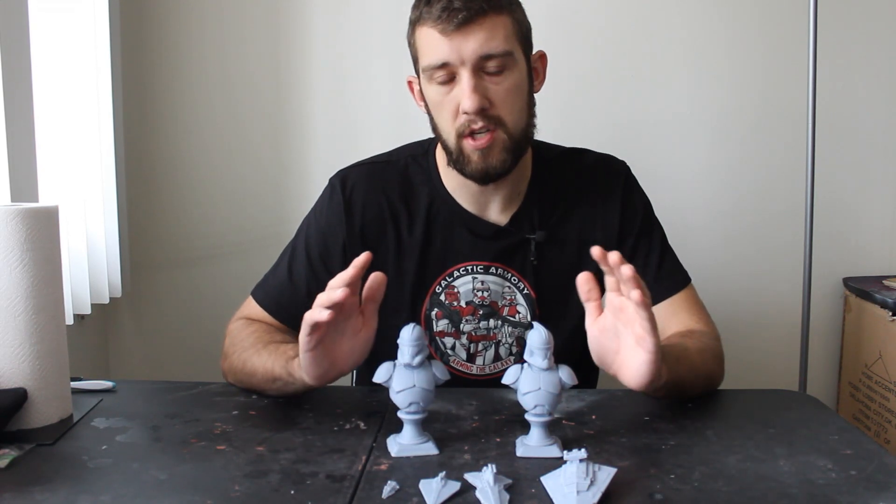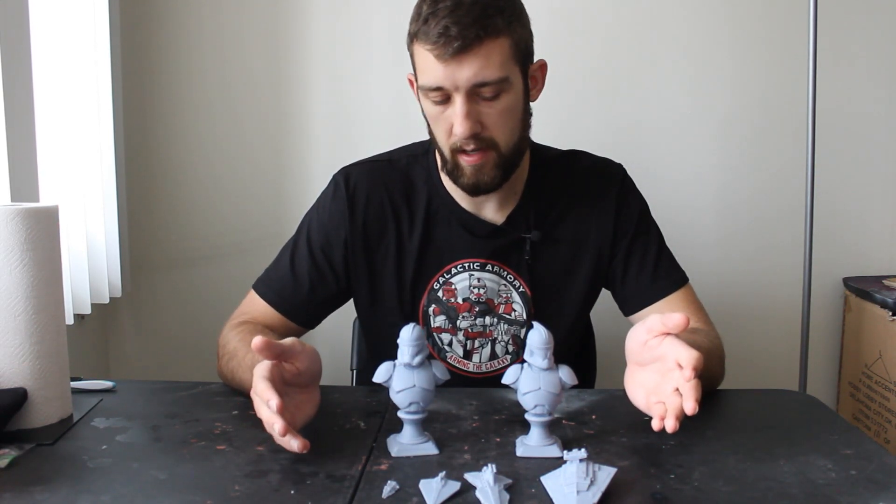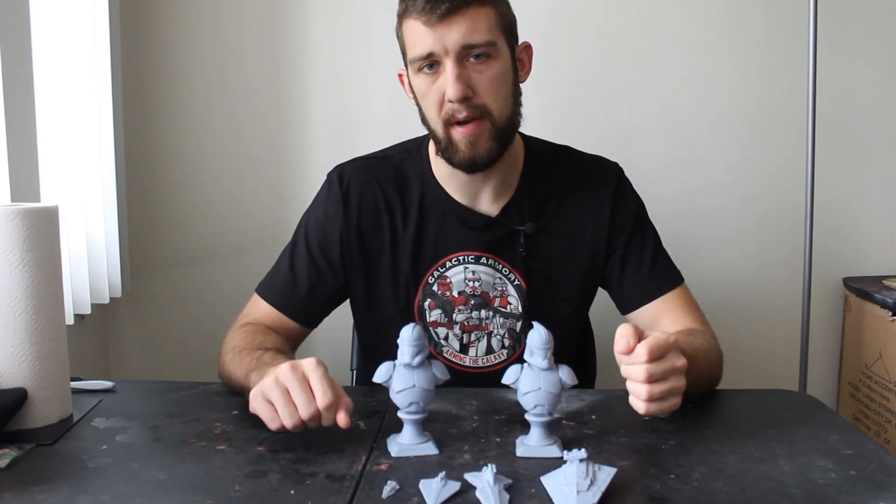In this video I'll show you guys a closer look at some of the prints this thing is capable of and basically give my first impressions on the printer if you're thinking about buying one yourselves.